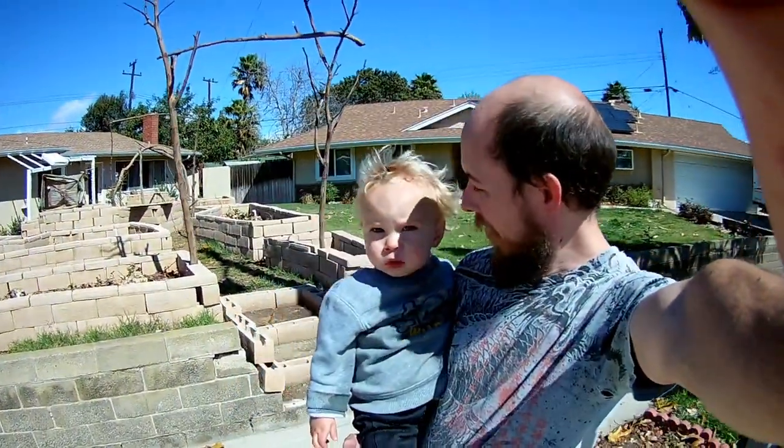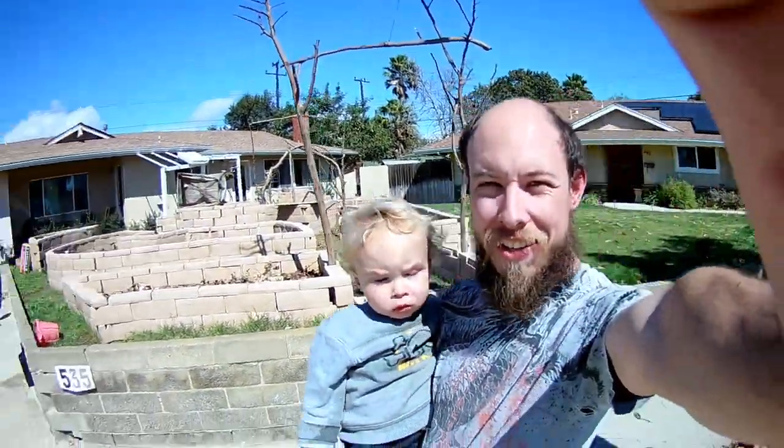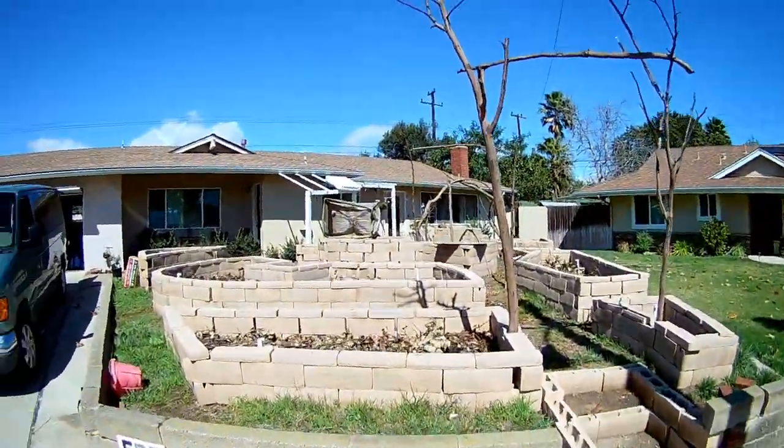Here we are — it's you and me. Hi. This is a recording for a front yard update. So, here's the front yard.